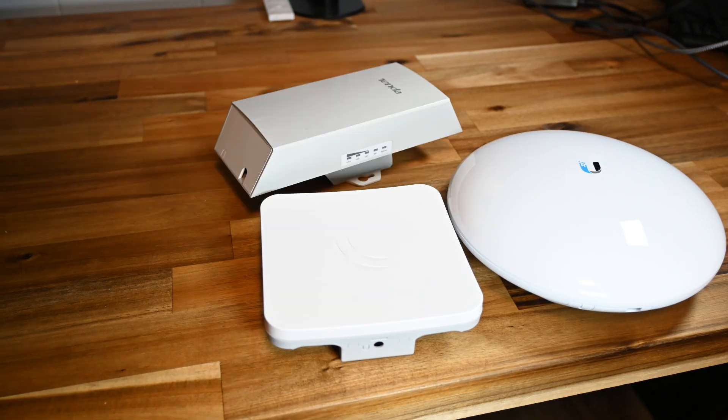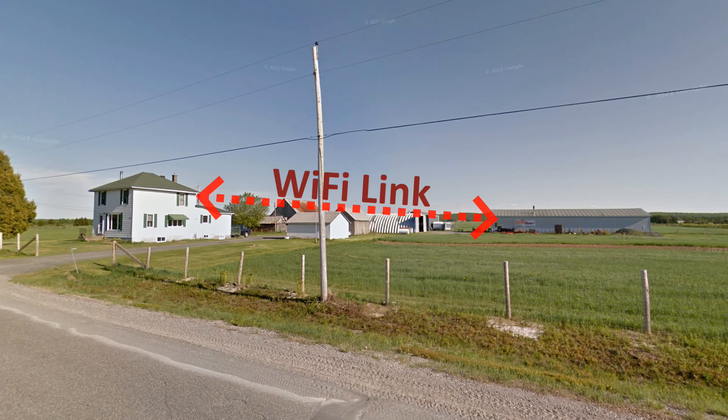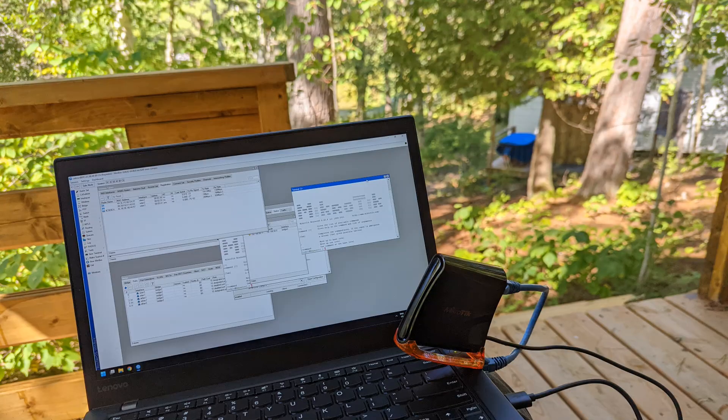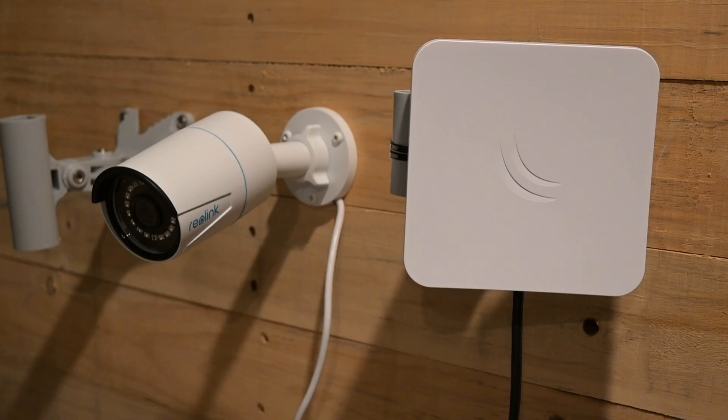Today we're going to look at some point-to-point wireless bridges. These handy things can help you wirelessly extend an internet connection to another place like a detached garage, barn, or some other building. This can help you improve your wifi coverage across your whole property or give you new possibilities for security camera placement and home automation.